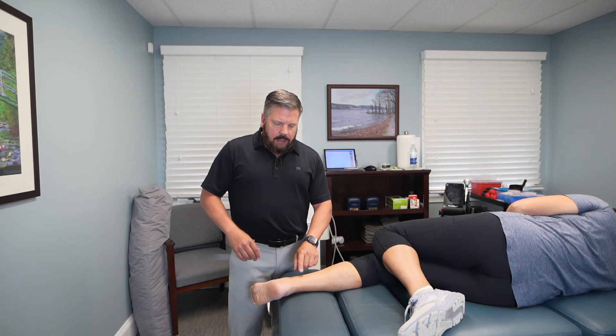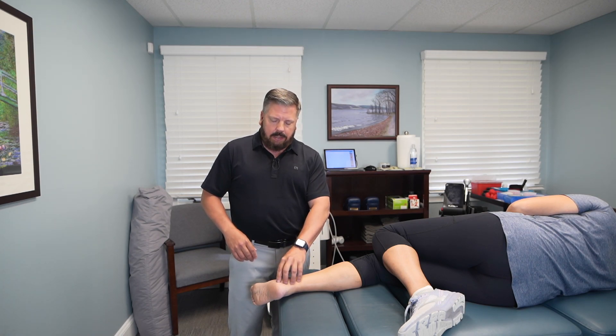First, make sure you're wearing good footwear. If you have orthotics, make sure you're using those because that will help reduce some of the strain and stress on that area while it's healing. To treat this condition, we need to loosen up the muscle belly — the tibialis posterior — then treat the tendon that wraps around the ankle where all the pain is, and finally strengthen that muscle so it stops becoming a problem and to help strengthen that tendon.